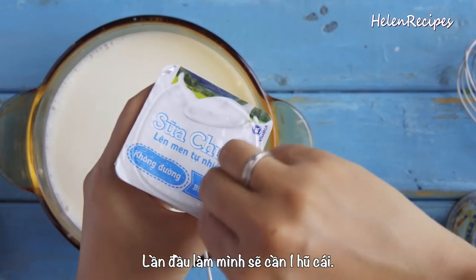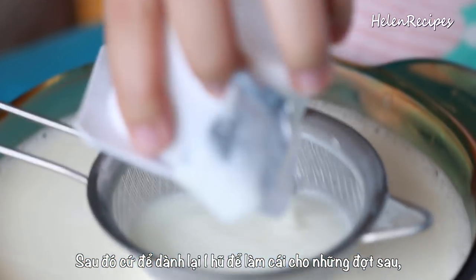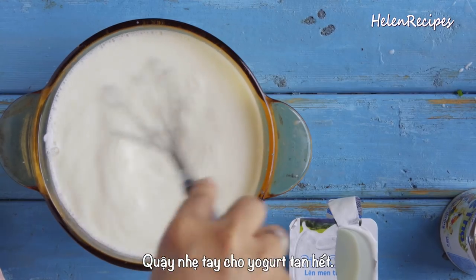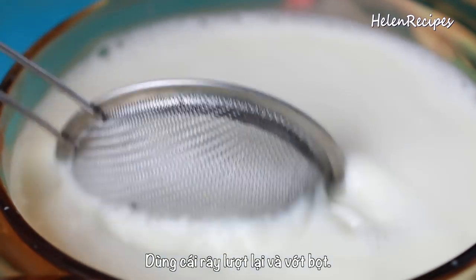You also need some store-bought yogurt for the first batch. After the first batch, you can save one bag of the Vietnamese yogurt you make for next time. This way you don't have to buy plain yogurt from the store every time you make it.